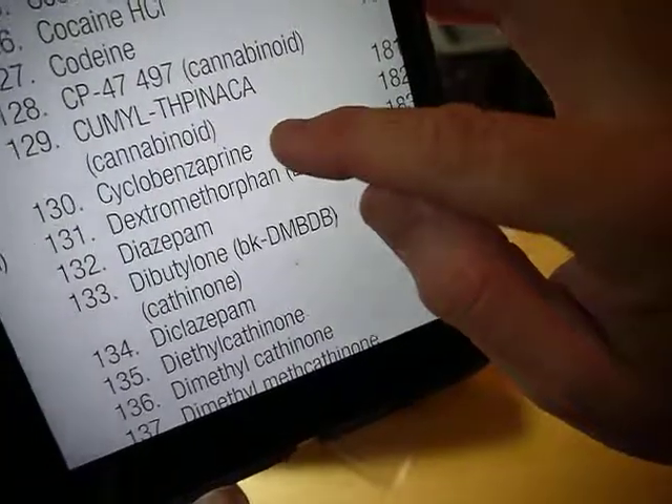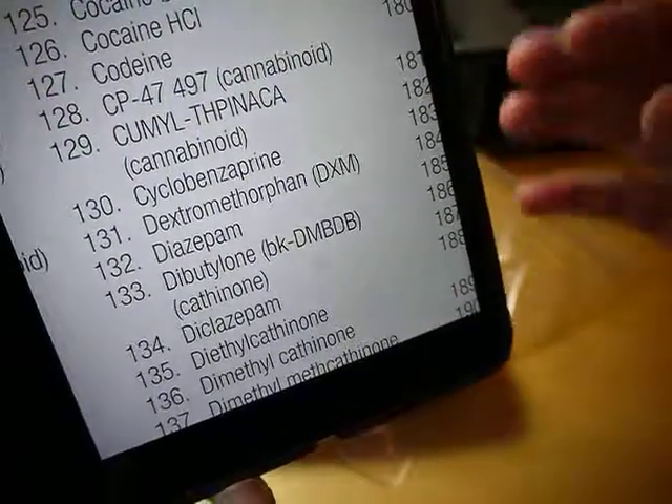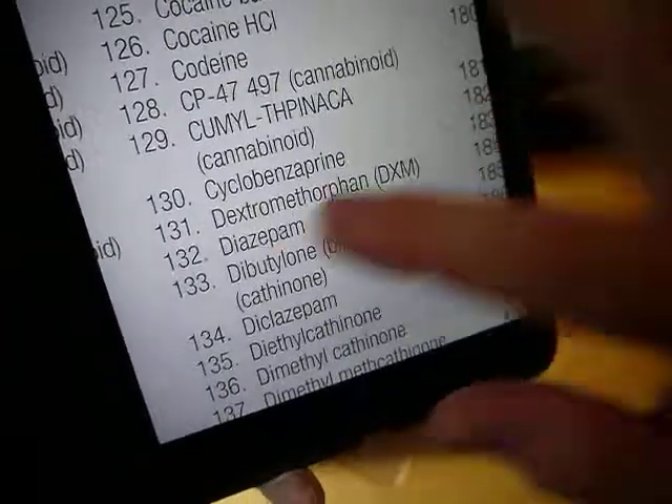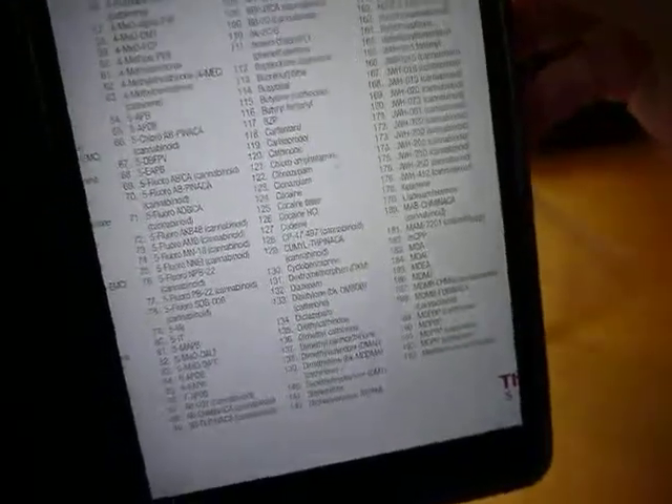Yeah, cyclobenzaprine — it's in this library, so that's why it was able to identify it. If it wasn't in this library, if it was an unknown, it would just come up and say that it doesn't know what it is.